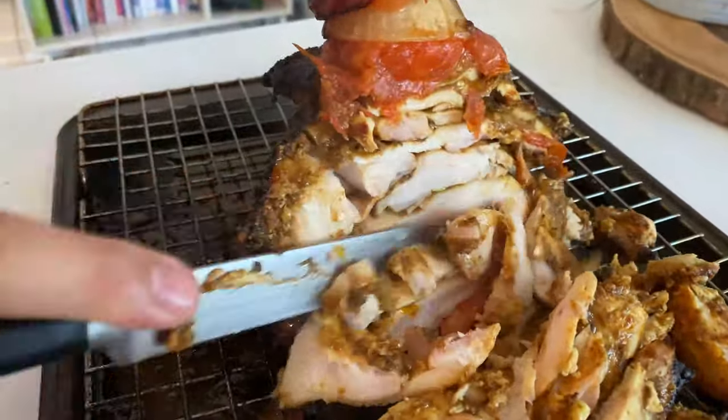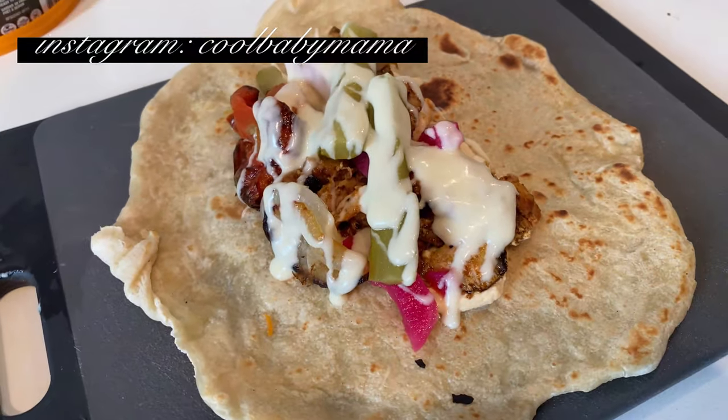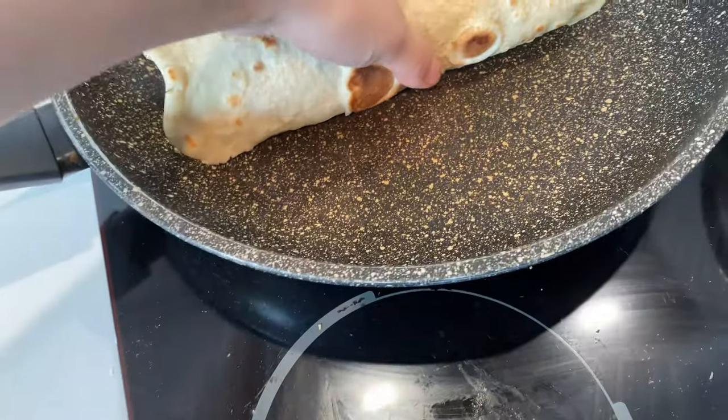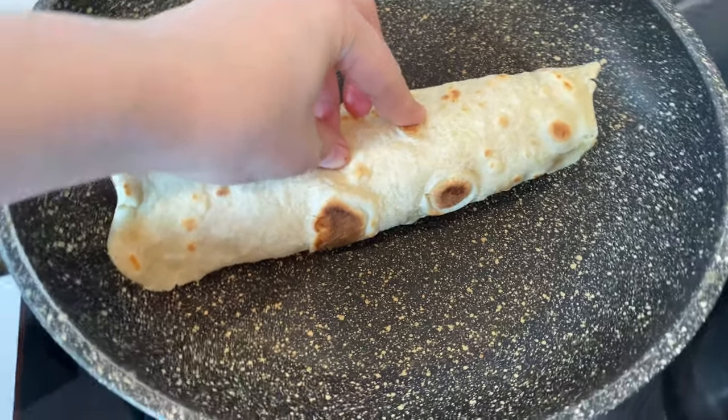You can stuff these however you like — I drown mine in garlic sauce. Usually shawarma contains hummus, pickled turnip, long pickles, parsley, tomato, onion, garlic sauce, and tahini. Roll it up and give it a quick press on a hot pan or griddle.